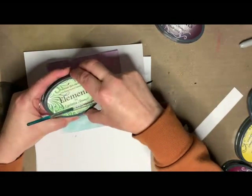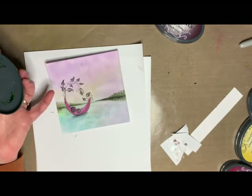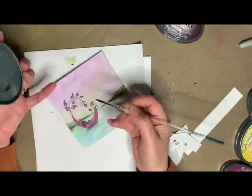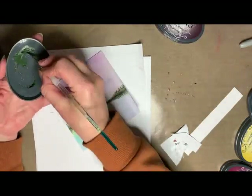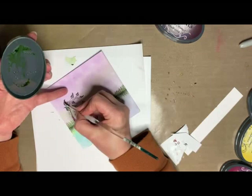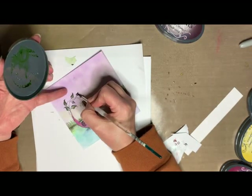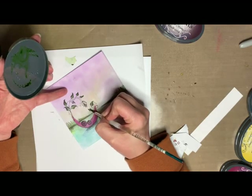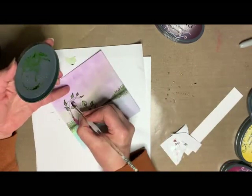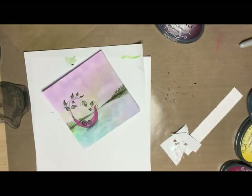And then the leaves. I used to just dab the ink onto my craft mat, but I only needed a tiny little bit for these leaves — it's less wasteful to just pick it up from the inside of the lid, unless it's for a larger area, in which case I would just do it on the mat. The Elements ink pads are really good for this.